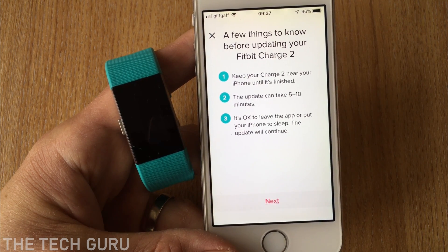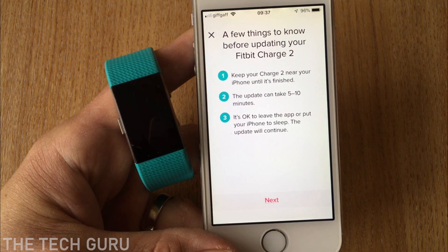Keep the Charge 2 near your iPhone until it's finished. The update can take about five to ten minutes, and it's okay to leave the app or put your iPhone to sleep.